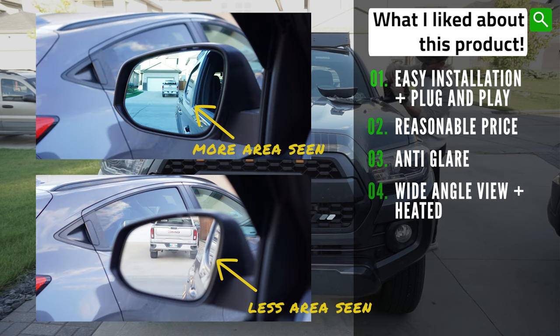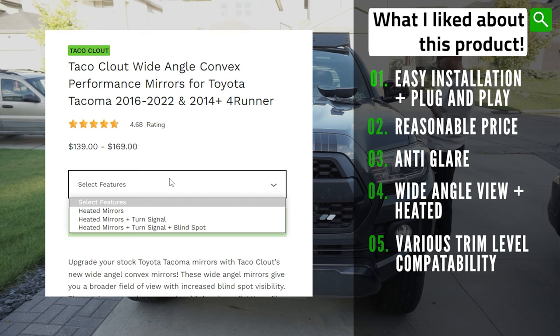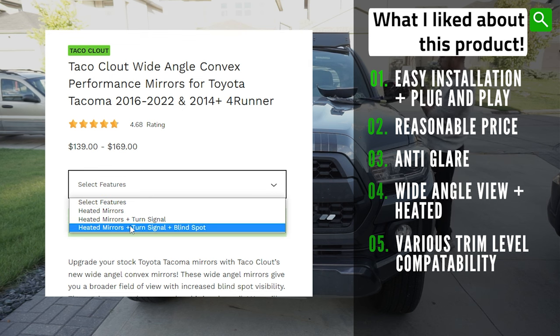Most importantly, I like that this mirror allows for the heated OEM function and is a wide-angle version. More surface area and surroundings are visible in the new mirror compared to the OEM, allowing for a broader field of view to minimize blind spots. I also like that this is versatile and works with all third-gen Tacoma trims. You can get heated mirrors only, a combination of heated mirrors with turn signals, or heated mirrors with turn signals and the blind spot monitoring system.